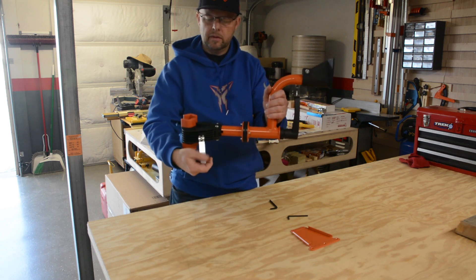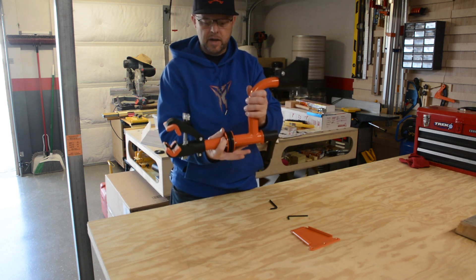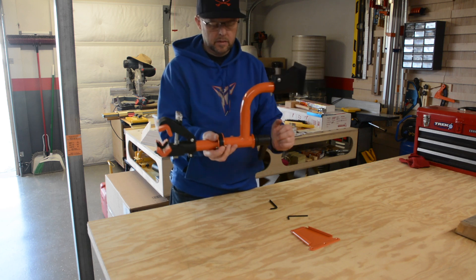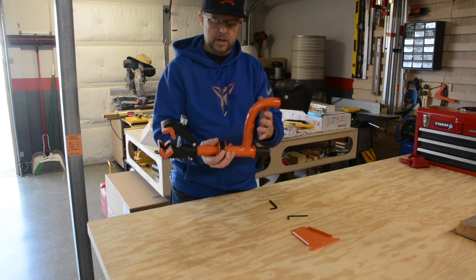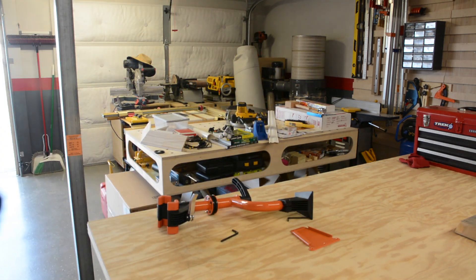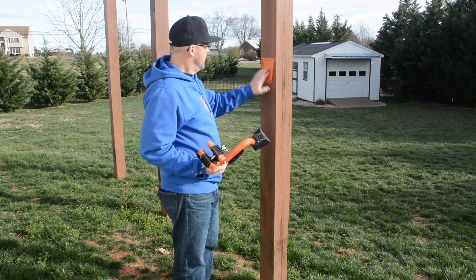If we want to do it on the top tube, we just roll it up to the top tube, lock it down, and there you go. Like I said, easy peasy Japanesey. Now we'll go outside and mount it where we're going to use it for the bike wash station and see how it works.